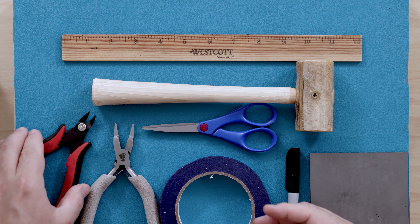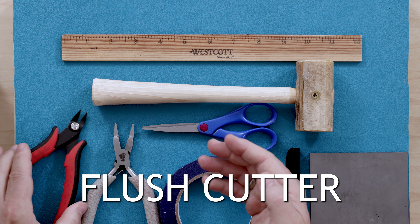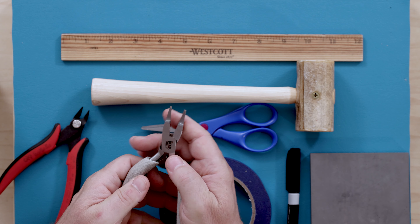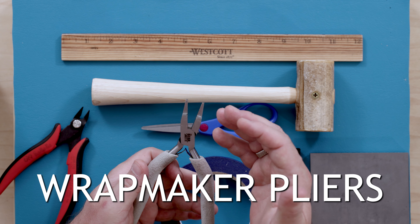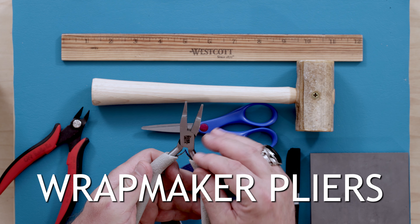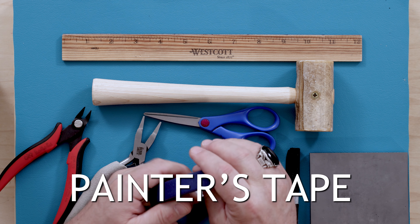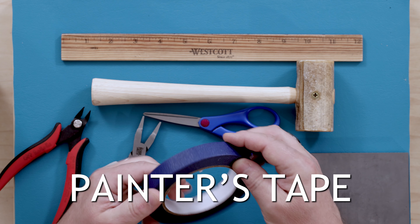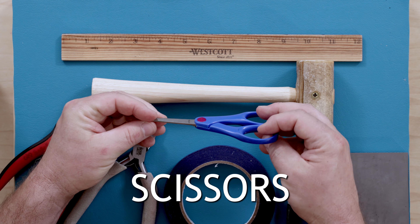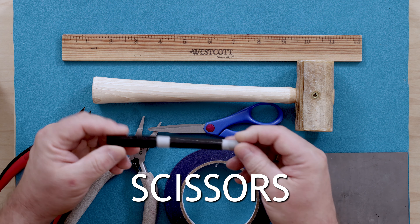Let's take a look at all of the tools we're going to need. Your wire comes on a spool, so we'll need a good pair of flush cutters to cut the wire into lengths. We're also going to need wrap maker pliers — these are great because they make wrapping quick and easy. I also like to use painter's tape as a second pair of hands to keep all my wires in one place.